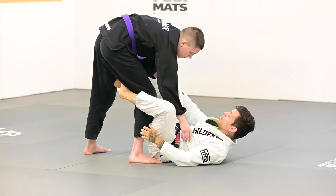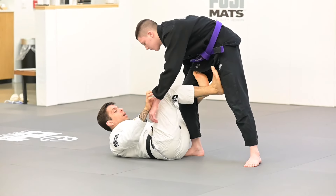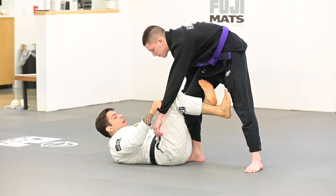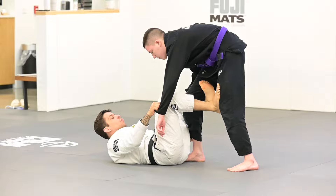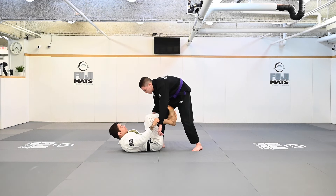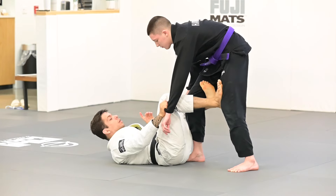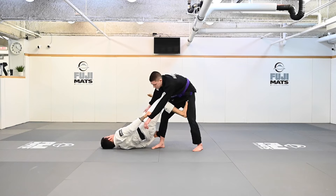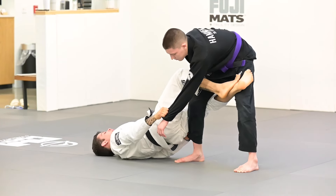I'm going to turn around and show you guys how I get to my De La Riva X. So I have my De La Riva — let's say I'm controlling his sleeve and his pants, and my partner has his leg strong. I'm not able to push his leg away. I'm going to use my foot on his tie as a post so I can lift my hips, then go on my left shoulder. This leg that was on the De La Riva is going to go all the way up to the hip.